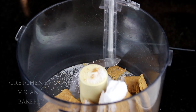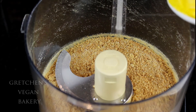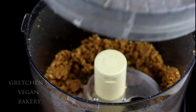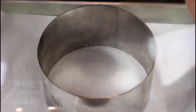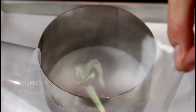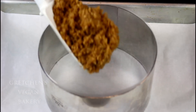First make the crust by combining the graham crackers and sugar in a food processor. I'm using Nabisco brand because those are the only ones without honey. Go ahead and add the melted vegan butter and then process it all until it looks like wet sand. Here in the video I am making a baby cheesecake with a 5-inch ring mold, but in the written blog post I have doubled the recipe for a standard 8-inch cheesecake.